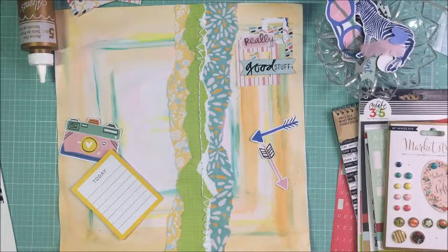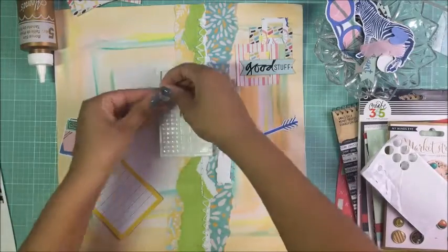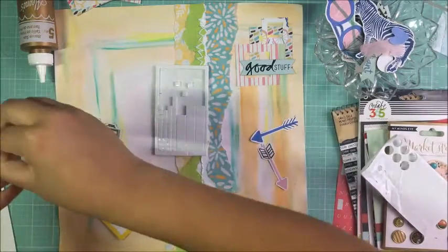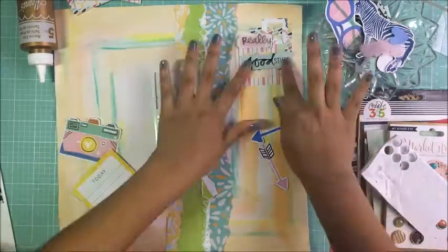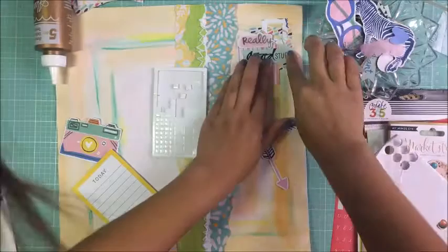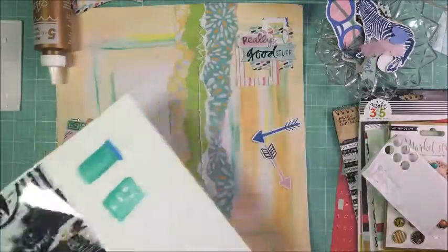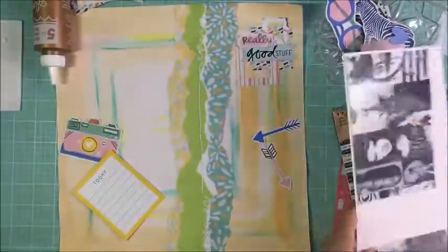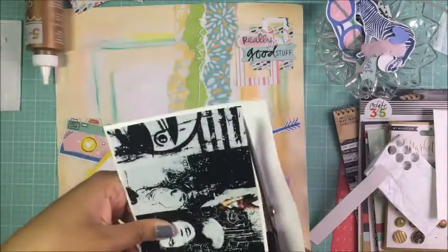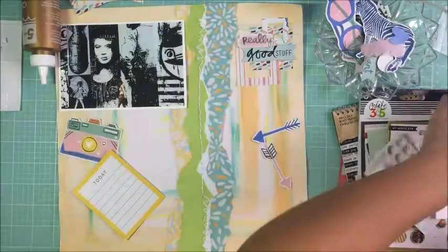Those little frames I glued down I made myself — I don't own any of those cool-looking frames. They're super easy to make: I just did four by four squares and two by two squares, then cut the inside out. The really good stuff is the Heidi Swapp that you're supposed to use with gold foil, and then there's Amy Tan — a lot of the embellishments I use are from her collection. I'll look up the specific name and put it in the description. Here I'm just putting a white frame around my photos to make them pop more.